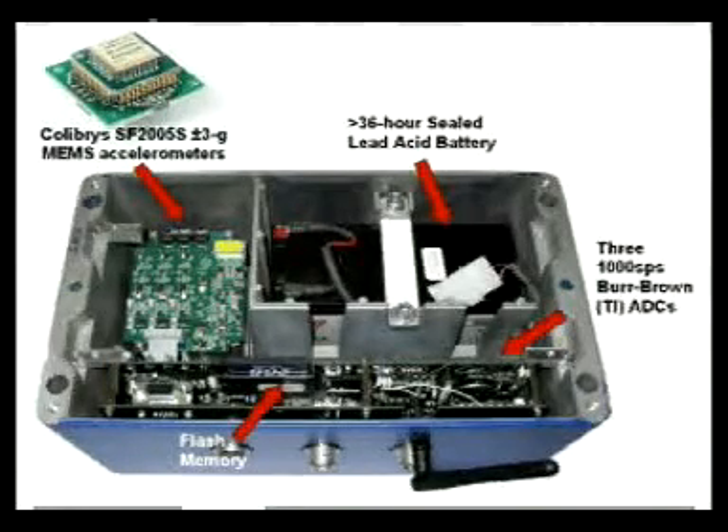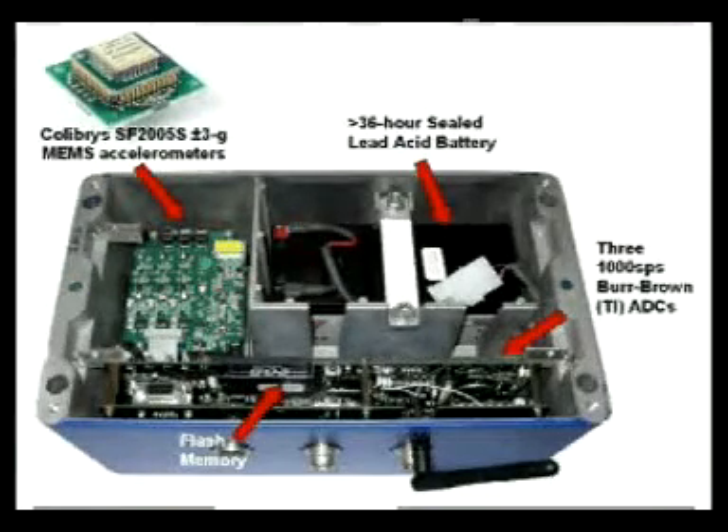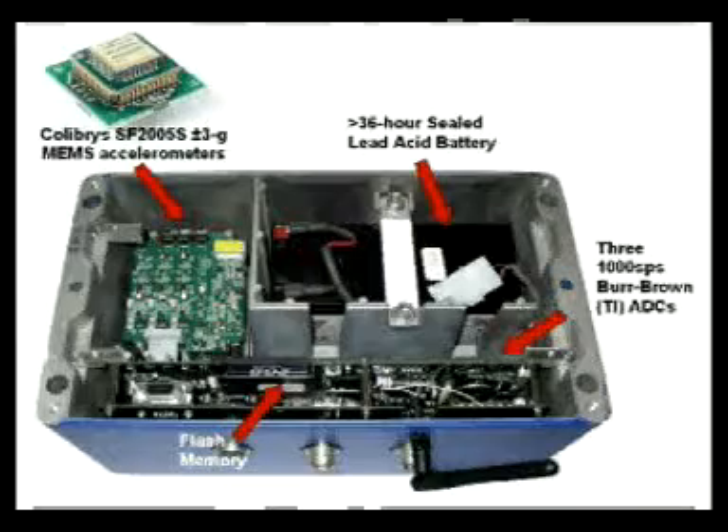This costs $1,000. So I have lots of people saying, well, why can't we just do this with the sensors in laptops — they're $10 or $30? And the answer is you can, but you won't get very good data. Speaking to the seismological community: if you want good data, you have to pay for a good sensor.